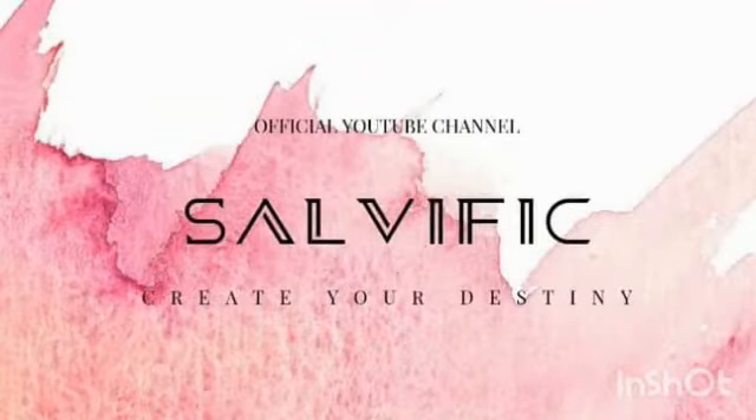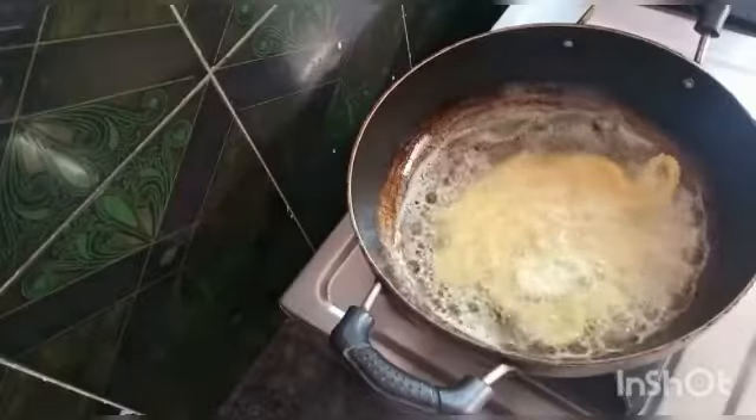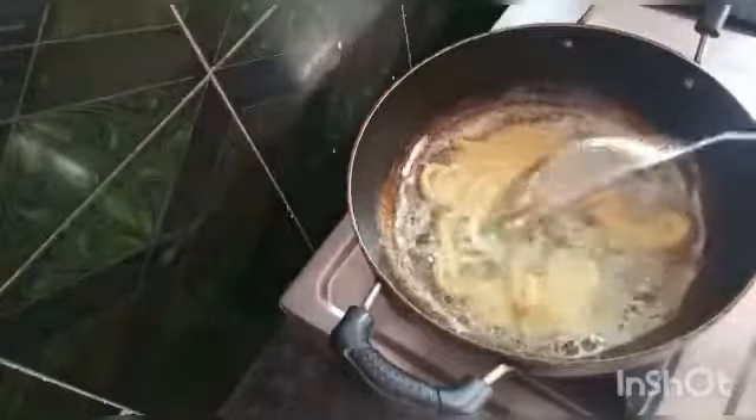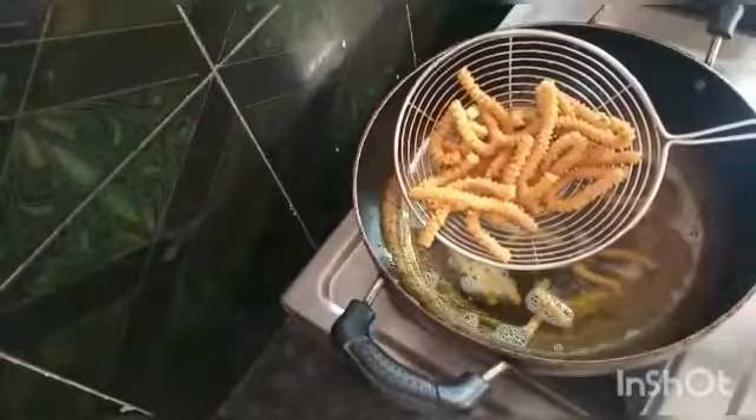Hello everyone, I am Pravalika and welcome back to Salvific. This recipe is very tasty and easy to prepare. The perfect tea time snack will be prepared in this video.